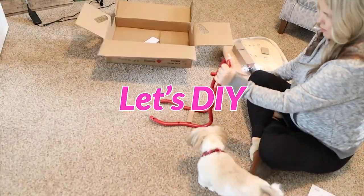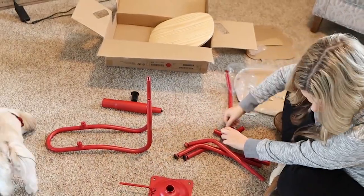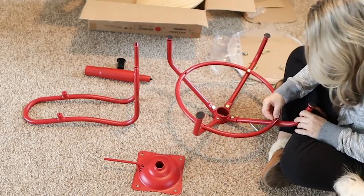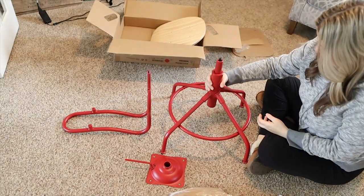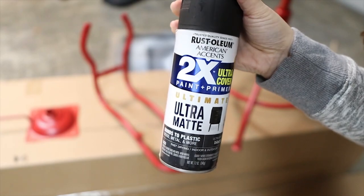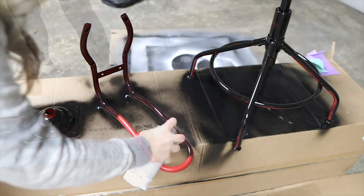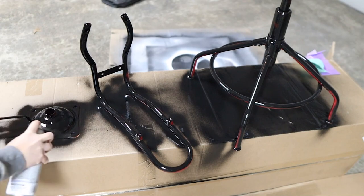Moose and I started by unboxing the stool and taking everything out. I wanted to get all the red pieces assembled so that I could start by painting it. To paint this, I'm just going to be using an ultra matte Rust-Oleum black color. I did maybe one or two coats and then I flipped the pieces over and added in additional coats, making sure I didn't have any red showing up.